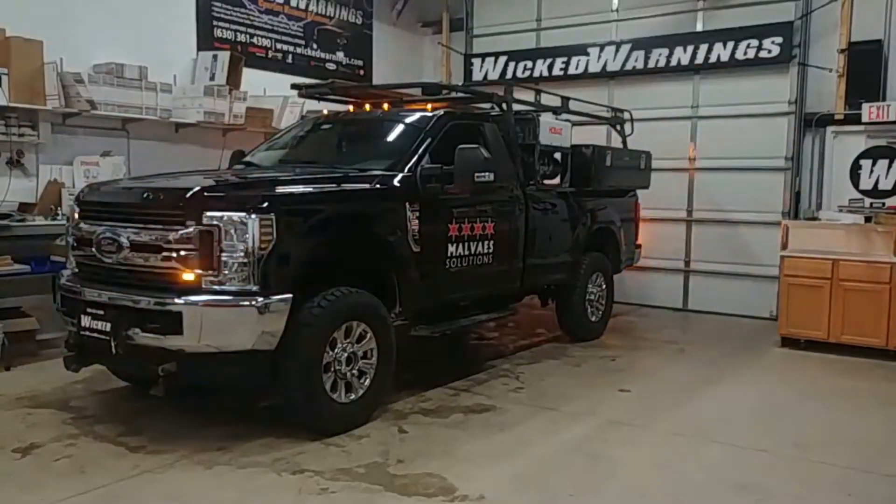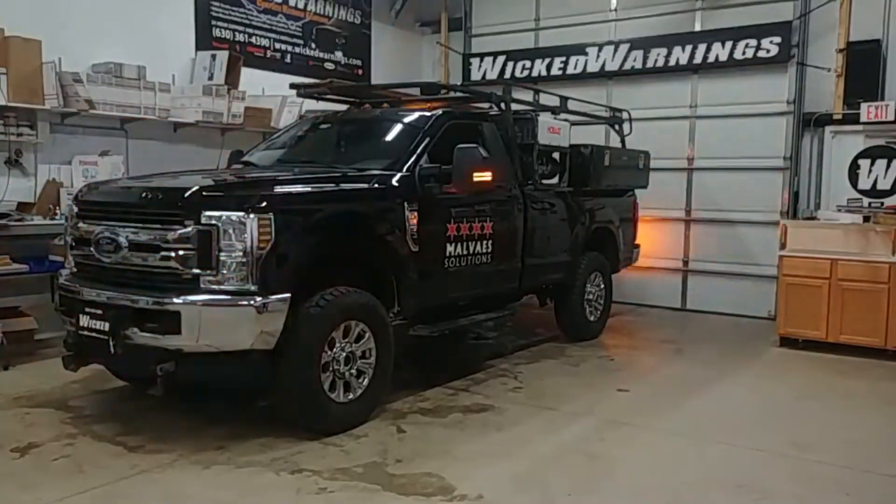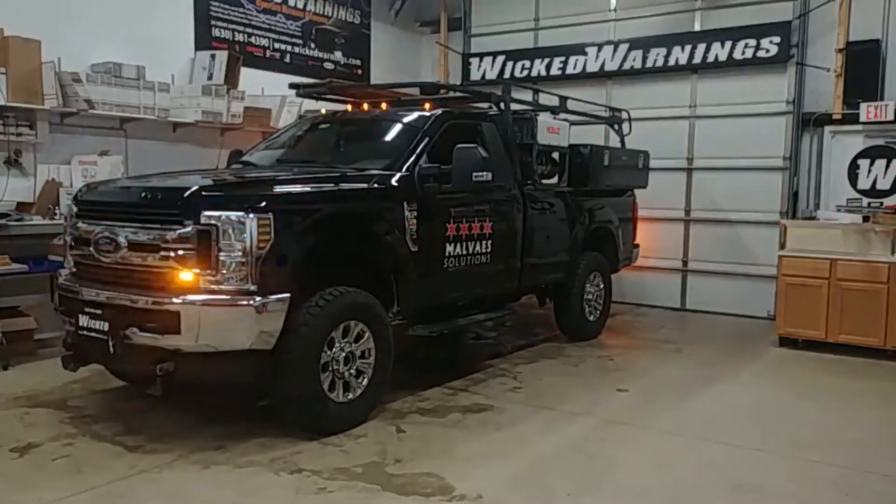Here you can see a little side shot. The TIR-3 is mounted fairly easy in the grille. We're able to route the wiring around behind the grille and then leave enough slack on a two-wire connector so they could remove the grille if they need to for headlight changes or service.